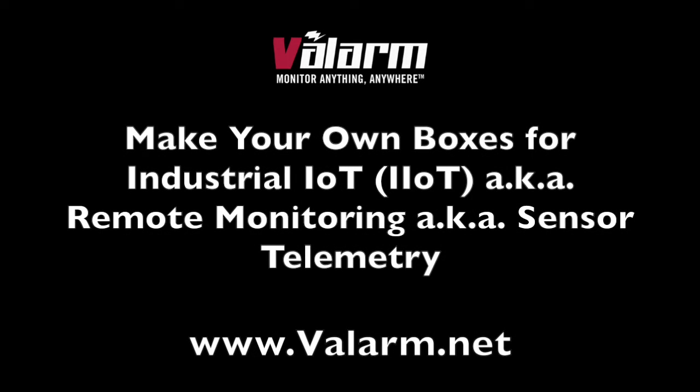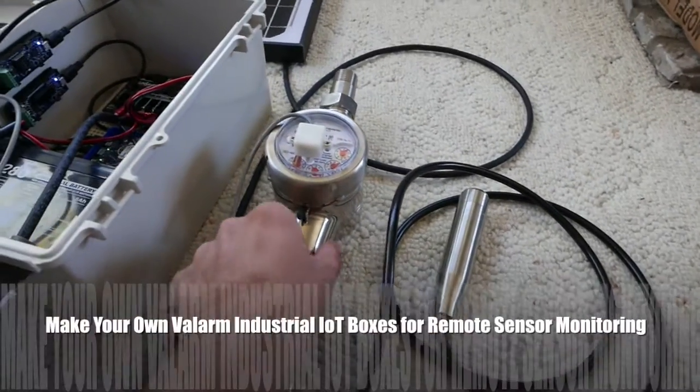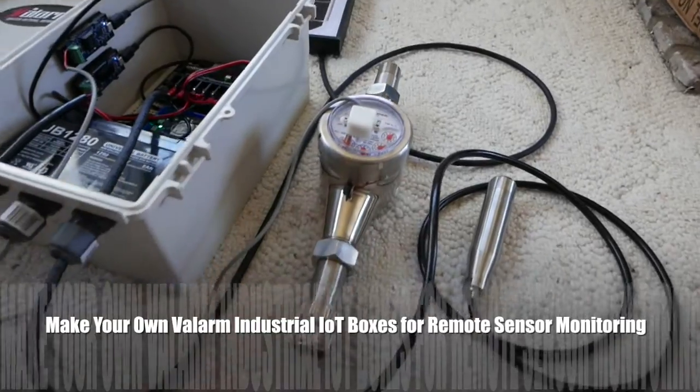Howdy! This is Edward from Valarm. In this video, you'll learn how to make your own industrial IoT remote monitoring boxes for doing sensor telemetry with Valarm.